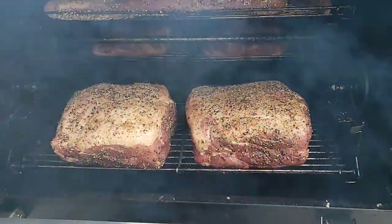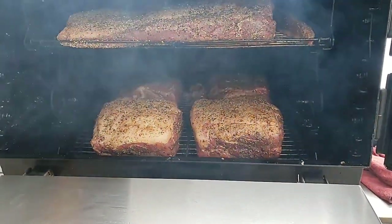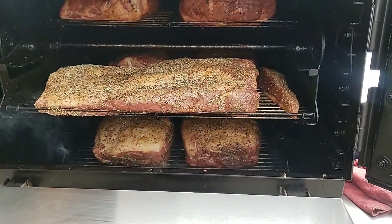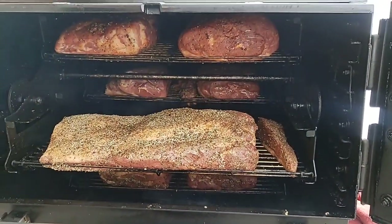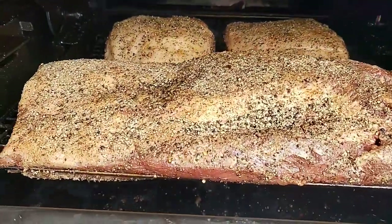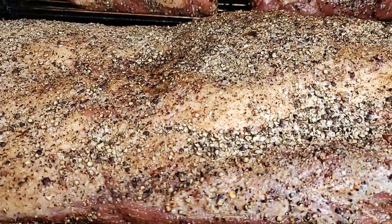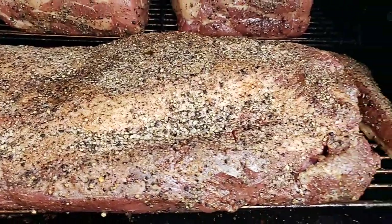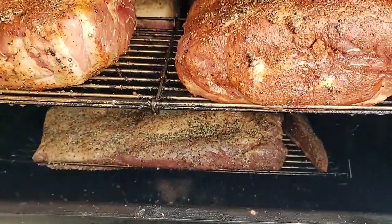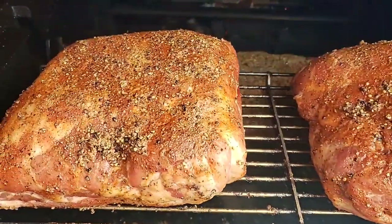I'm doing different kinds of butts today — some fat cap up, some fat cap down. I'm doing Texas style pulled pork and also a North Carolina style sweet heat. And of course I got one big old brisket in here. Look at that good old coarse pepper — I went kind of thick on a 14 mesh today. I've been using it in my last couple cooks. I usually use a 16 mesh.